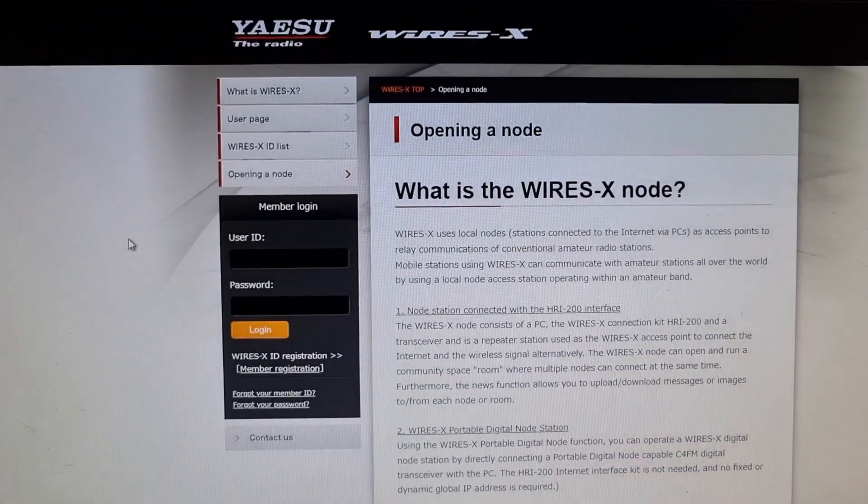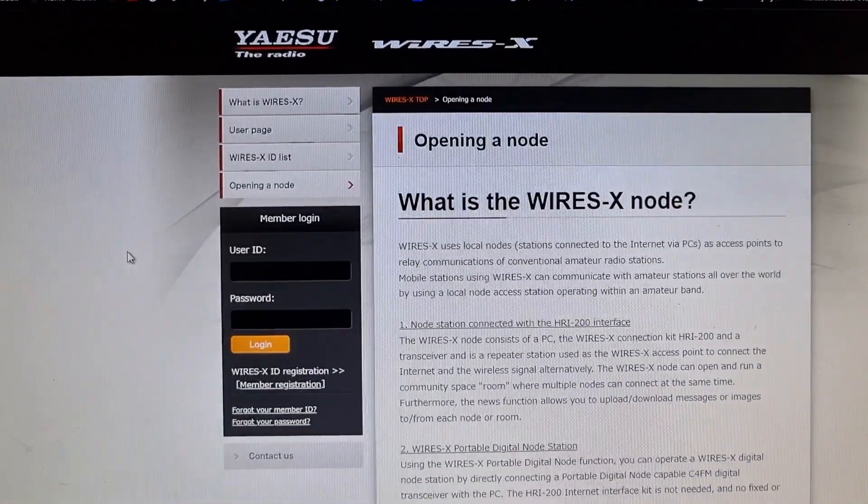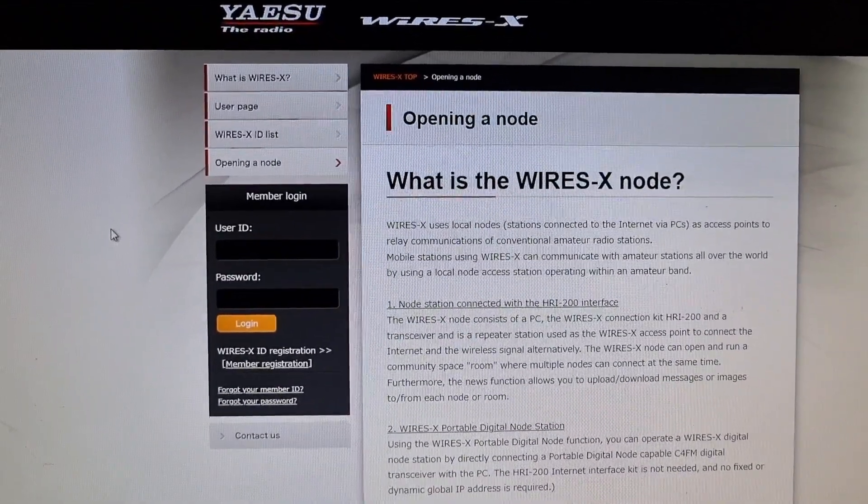Of course, you have to create your own account and get your own user ID, password, node room, and node ID. 73, all the best.